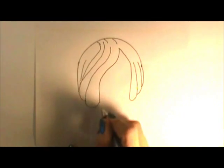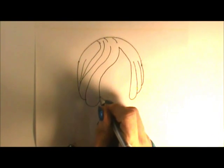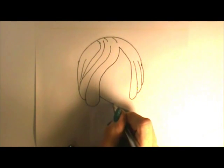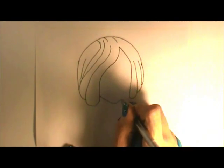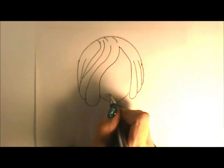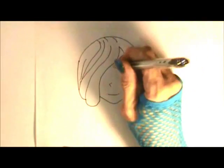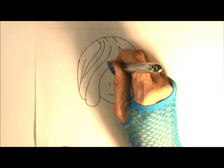Across the page, come down in a very soft, wide open V to that pointed, animated chin. Just a little curved line for the smile. A little zigzag to the left, and then down the center of the face, make a straight line.